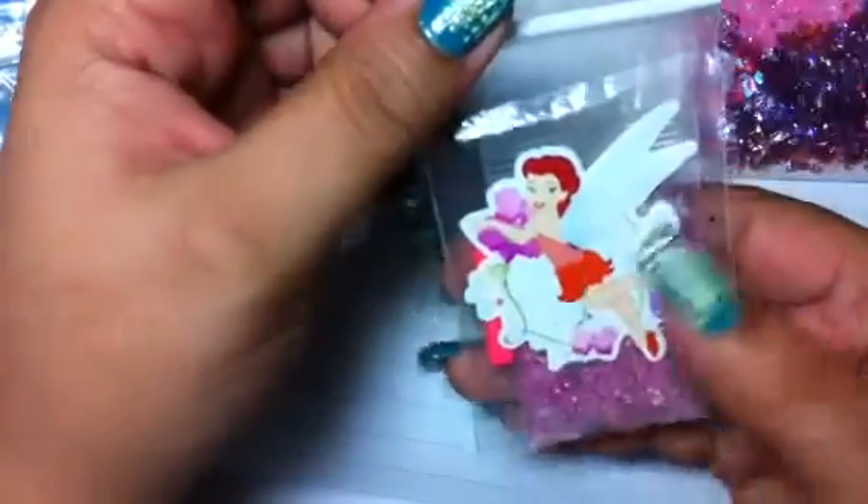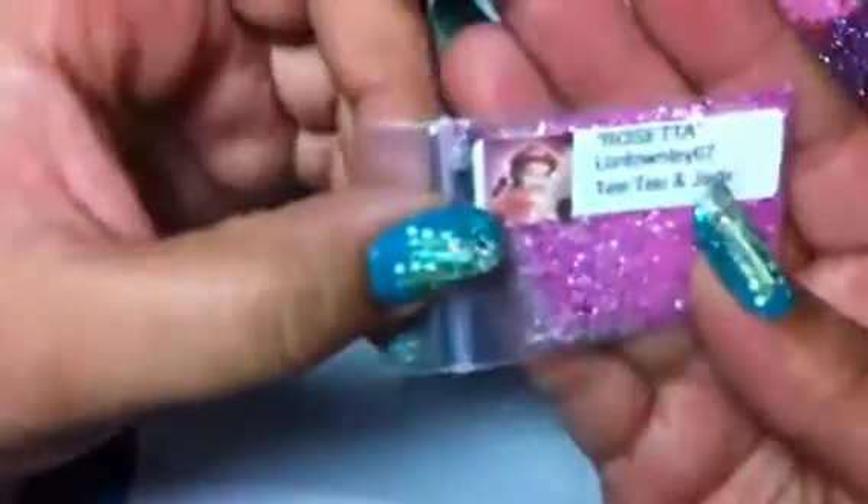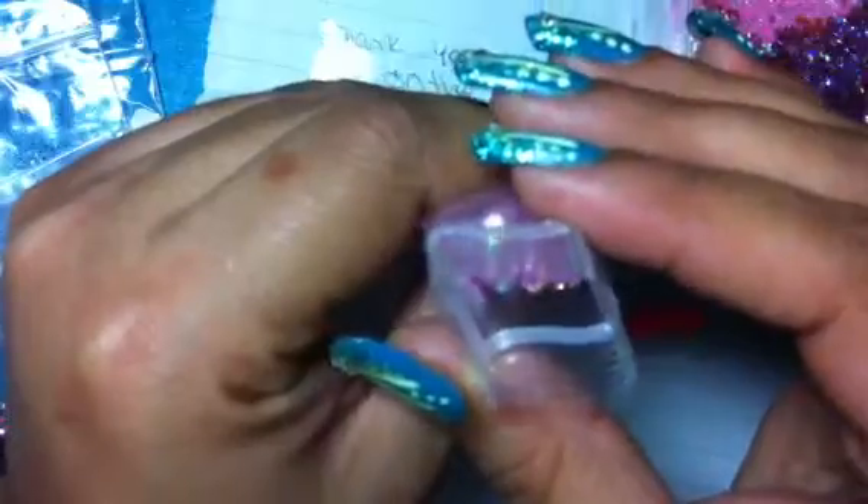The next one is probably one of the fairies — I know it's a fairy, but I think her name is Rosita. It has the name on the inside. It is Rosita, and it's from Lori Townsie 67, TT and Jade. Look how pretty. Let's open it. Look how cute she did her label with her picture on the front — super cute. Look at that mix, how pretty. It has hexes and mylar in there. Very pretty. I think there's some pink sand in it too. And for her nail art,